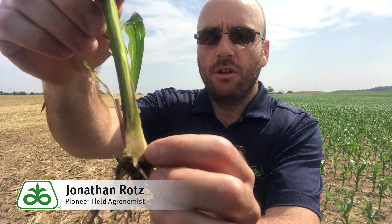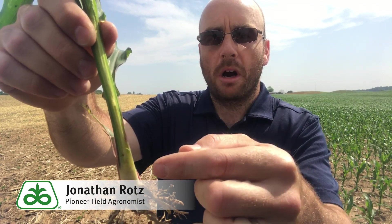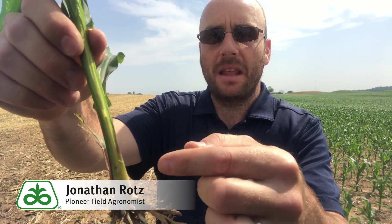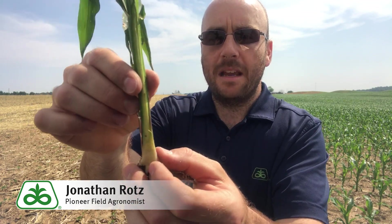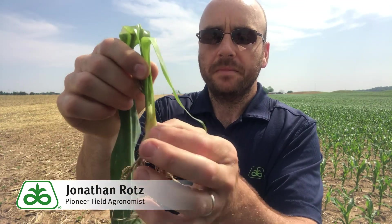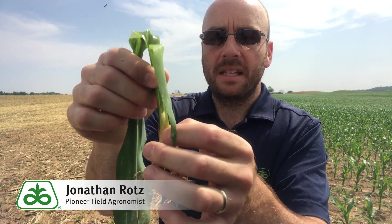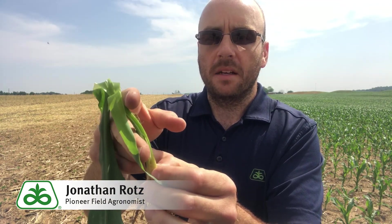On this plant, the growing point is right at the bottom — it has almost a teardrop look, and you can even see the tassel down there. It's a really nice white color, which means it's a healthy growing point. If we have hail damage, the first thing we want to do is split the plant and look for that growing point. You want it to be white. If it's brown or a dark brown color, it's not healthy and that plant will probably die. Since the growing point is low on this plant, we could remove the whole top portion and it would still kick out another leaf and keep growing.